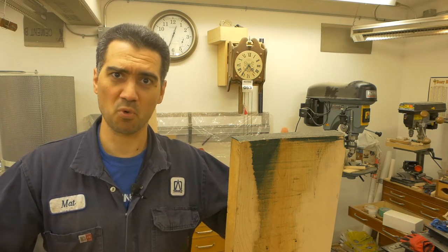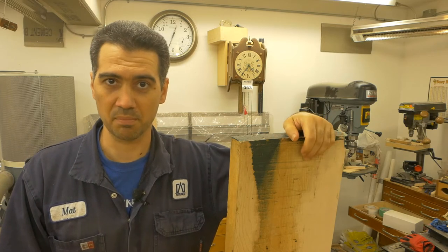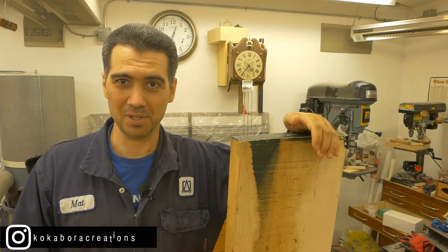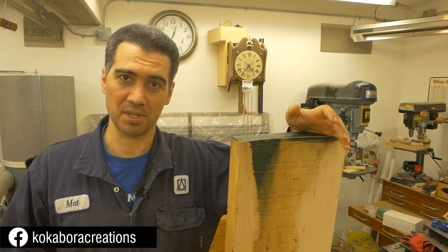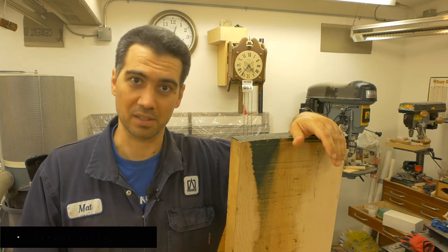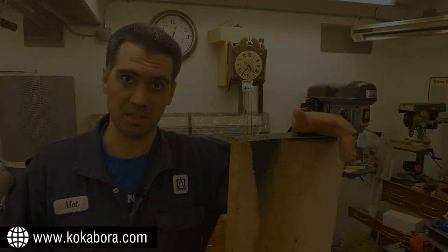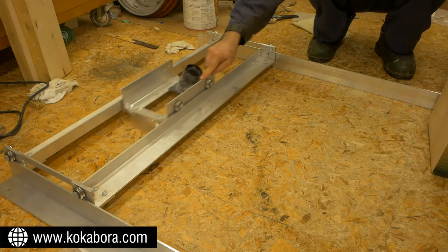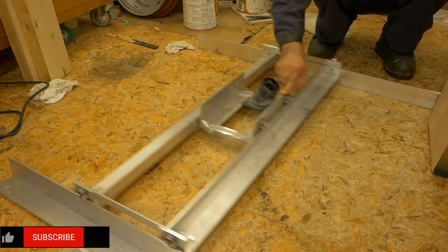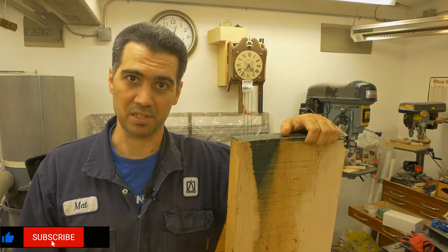There are basically four ways to do it. Number one is take your hand tools and do it for hours on end, but I don't have that time or patience. Number two is find somebody with bigger tools than you and pay them — and I'm definitely not doing that. Number three, build yourself a router sled, which is basically a CNC machine without the CNC part — just the rails and the router, and you move it back and forth by hand. And number four, use your tools wisely.